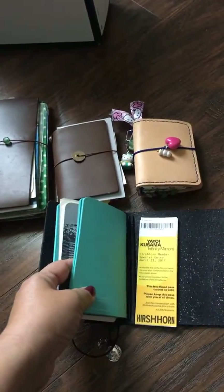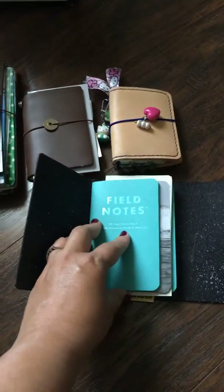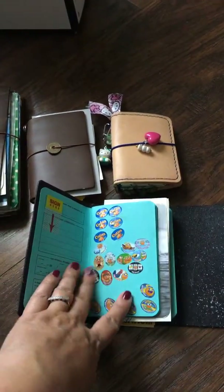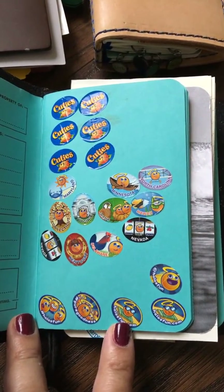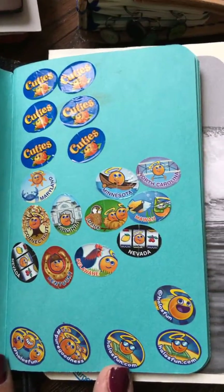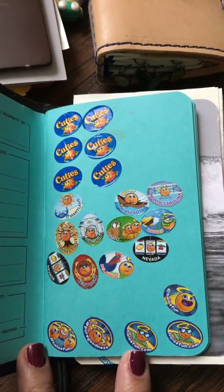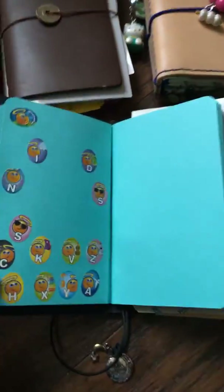Like I said, I just unearthed this — it's probably been a good year since I've looked at it. So first up I have a bunch of Cuties and Halo stickers that I collect, and I think those are super cute. I love collecting them. I wish they would make them on each cutie — that's one of my pet peeves when you get a bag and there's like four stickers in the whole bag. That's annoying, Cuties and Halo people!